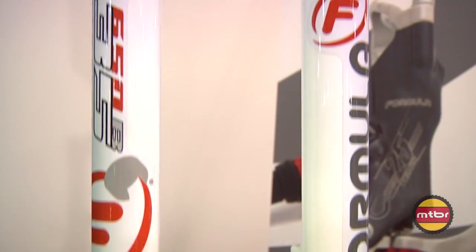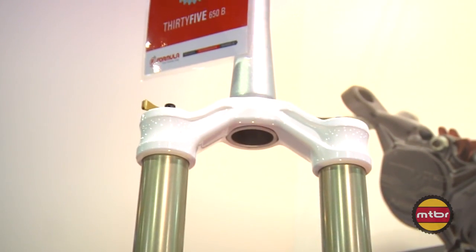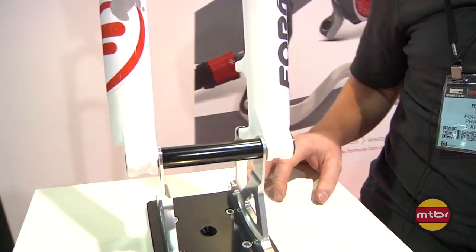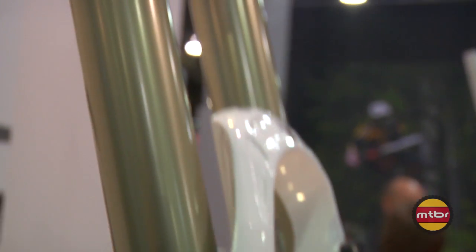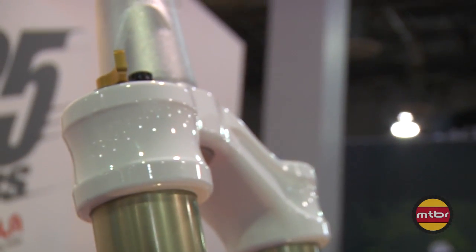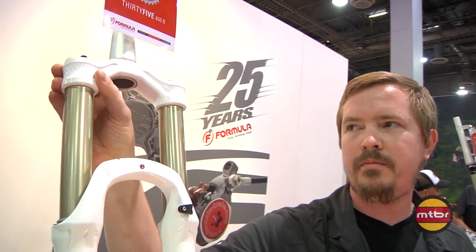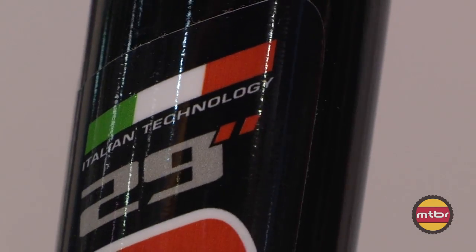New for 2013, we are introducing two forks: a 650B and a 29 inch. These are a little different than the 33 — they are 35 millimeter stanchions, thru-axle 15, and tapered only. We do offer them in black and white. Magnesium lowers, hard anodized aluminum uppers, and we have some very unique settings up top — too early to talk about.